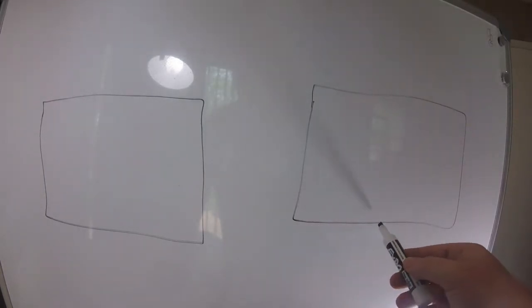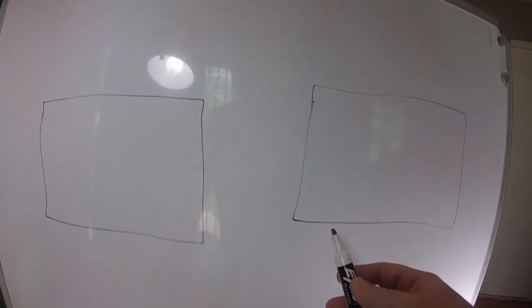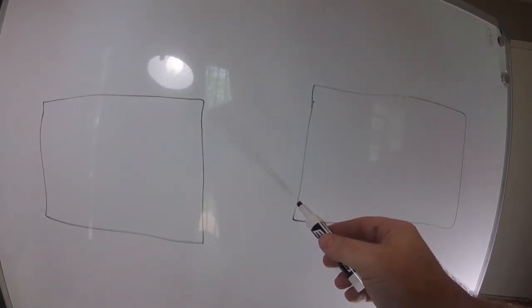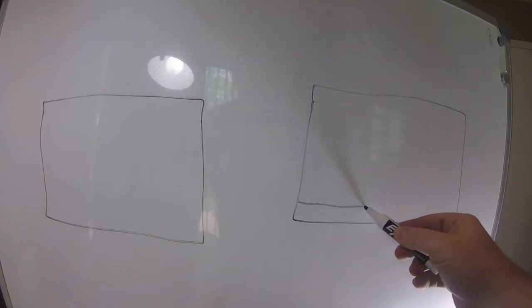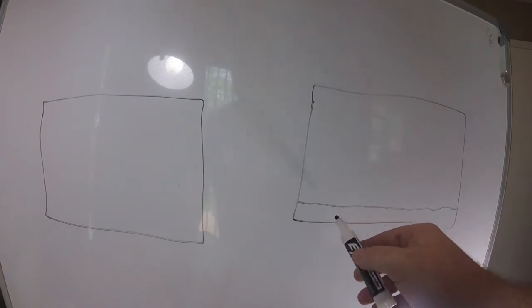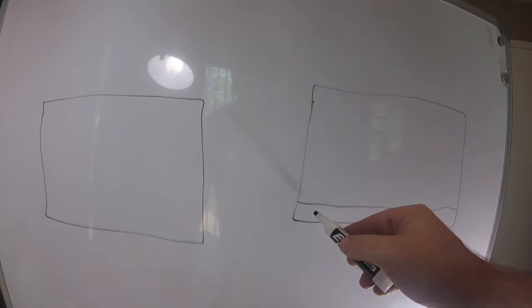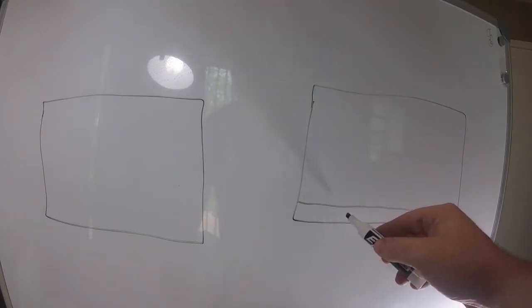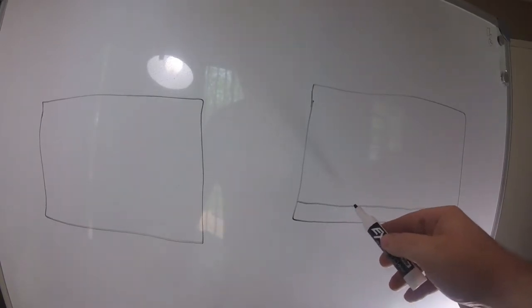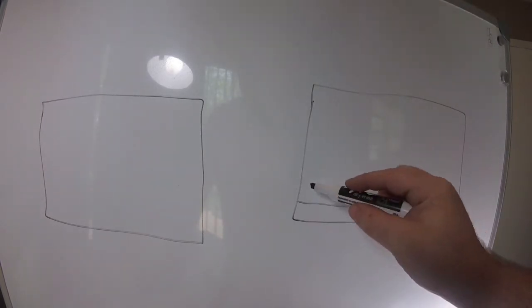Essentially the false bottom is this: here is the bottom of your cage, and what we want to do is create a false or fake bottom. What you're going to do is create a straight line across - here's the real bottom, here is the false bottom - and this is going to be for the most part an empty space for water to drain. This here is essentially the false bottom.